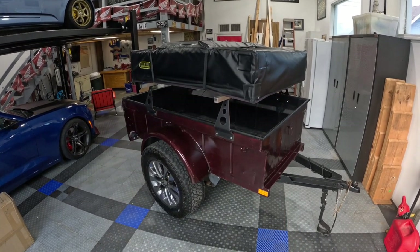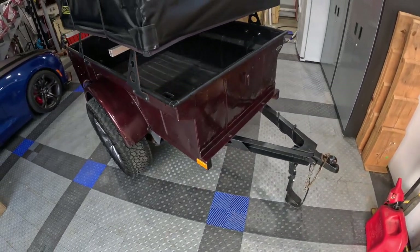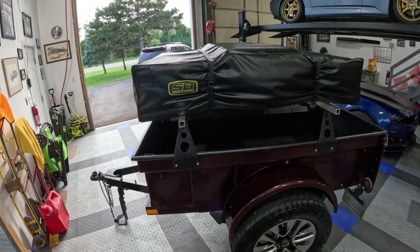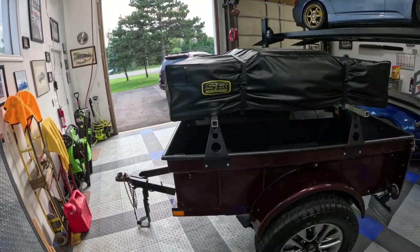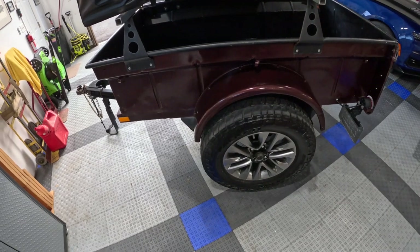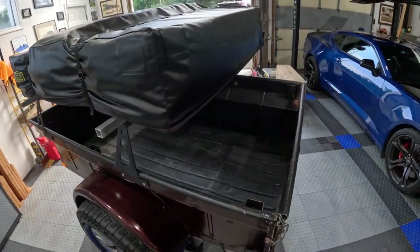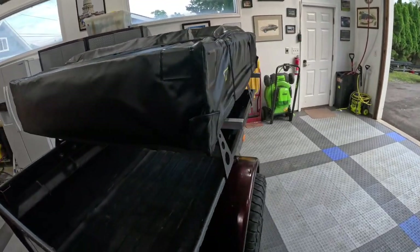Here we are with our 1947 Bantam trailer, complete with rooftop tent. We've done a couple videos on this, but wanted to take a minute or two here in the garage — which is a war zone, my apologies — to show you exactly how the tent all goes together and how it flips up and operates on the trailer. You can do this while it's hitched up to the vehicle. You'll notice we've got matching wheels to our GX460 and matching color, and we did bed liner inside to make it all cohesive.